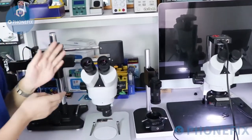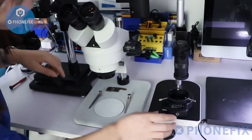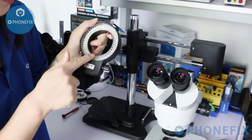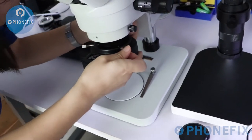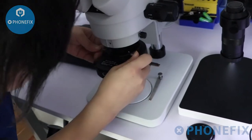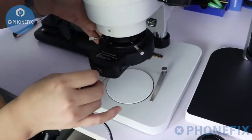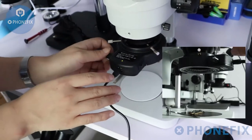I will demonstrate how to use it. The first step, I will remove the dust cap. Then I will install the ring light — it is inserted with a 144 LED ring bar. Then connect to the power. Turn on the switch.